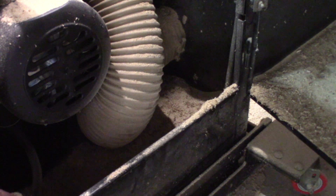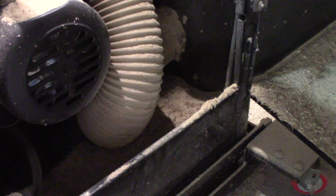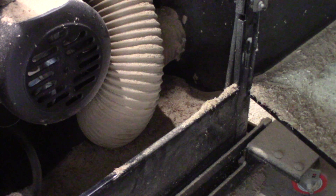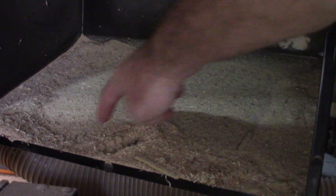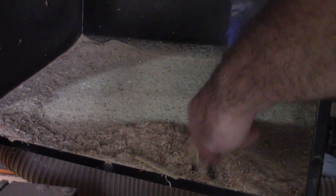I wanted you to see the amount of dust that remains on the bottom of the cabinet and tends to come out of the opening in the cabinet — it's quite a bit actually. You can also see quite a bit of dust laying in the motor cover as well.